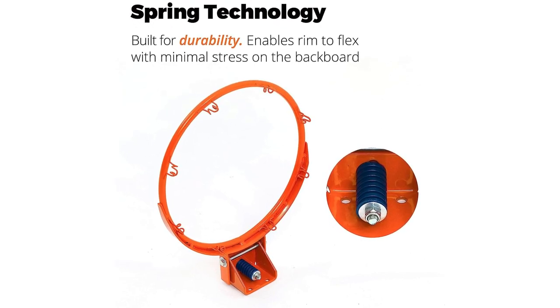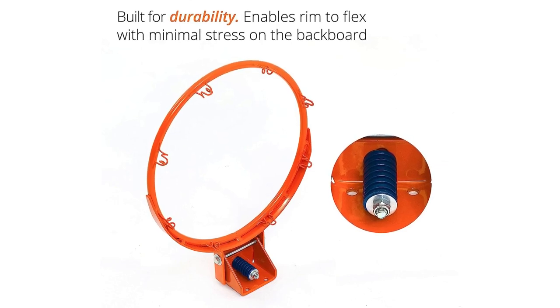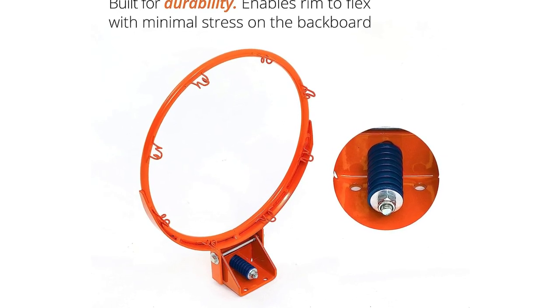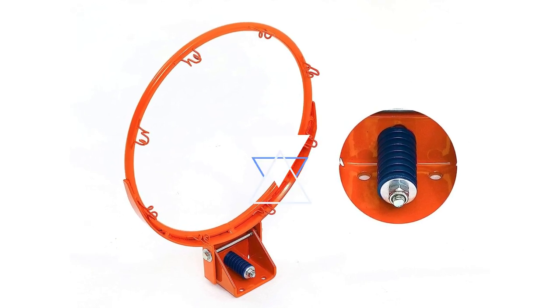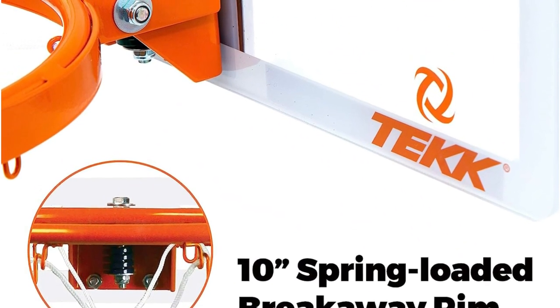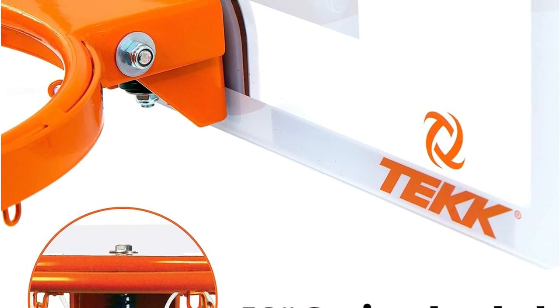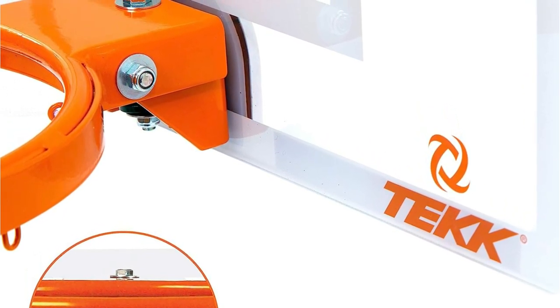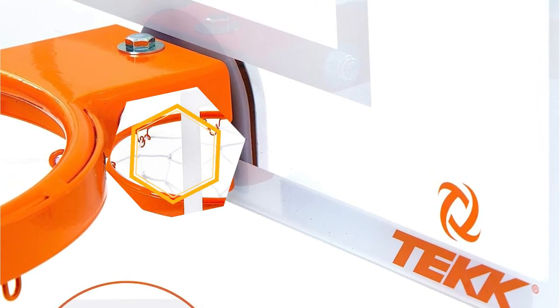Made of solid steel and spring-loaded, it mimics the rims used in professional and college-level play. Versatile in design, you can easily hang it over any door in your home or mount it on the wall for hours of indoor basketball fun for all ages. The package comes complete with a 5-inch diameter high-grade basketball, a ball pump, and a 180-day warranty, giving you peace of mind and endless entertainment.